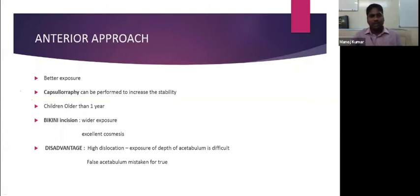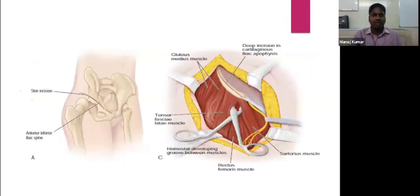After the incision, deep dissection identifies the tensor fascia latae and sartorius muscles. An interval is created between these two muscles, beneath which lies the rectus femoris muscle. During this approach, care must be taken to protect the lateral femoral cutaneous nerve, as injury causes meralgia paresthetica. Once an interval is created, a deep incision is made over the cartilaginous iliac apophysis and the tensor fascia latae is elevated laterally using a periosteal elevator.